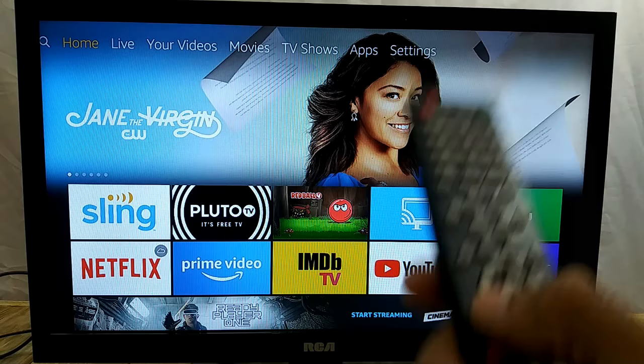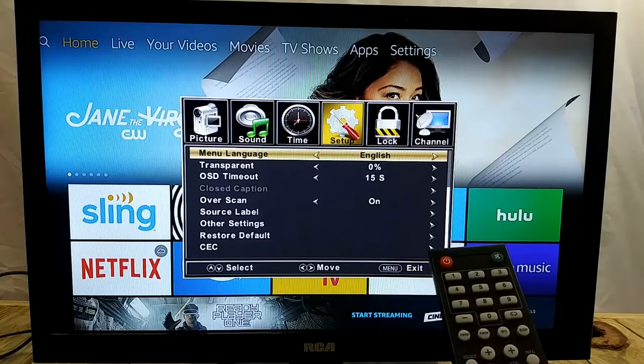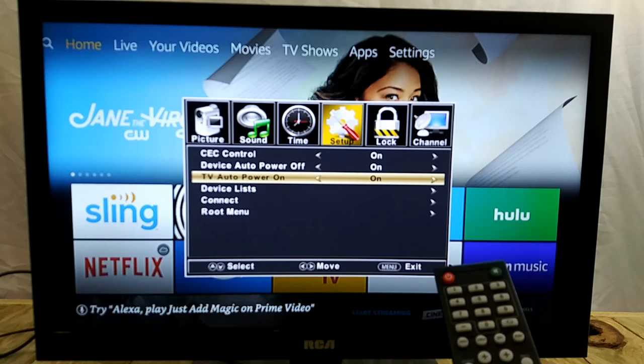Next, on your TV remote, go ahead and press the menu button. Then go over to Settings, or wherever you see the CEC option. Go down, press select, and make sure CEC is on — device auto power and whatever other options are listed, just go through your settings.